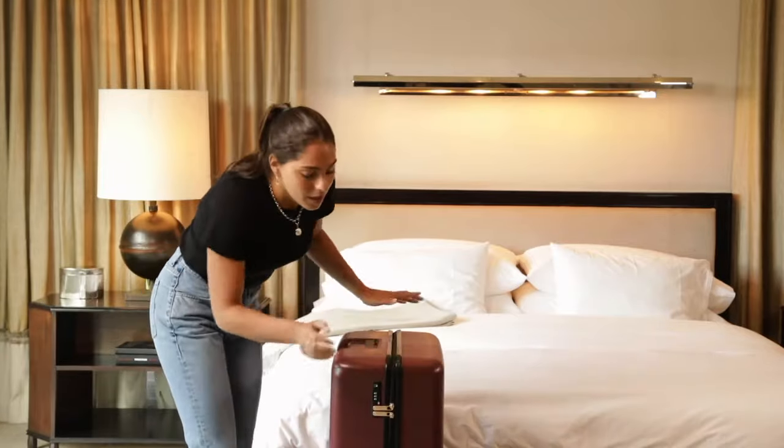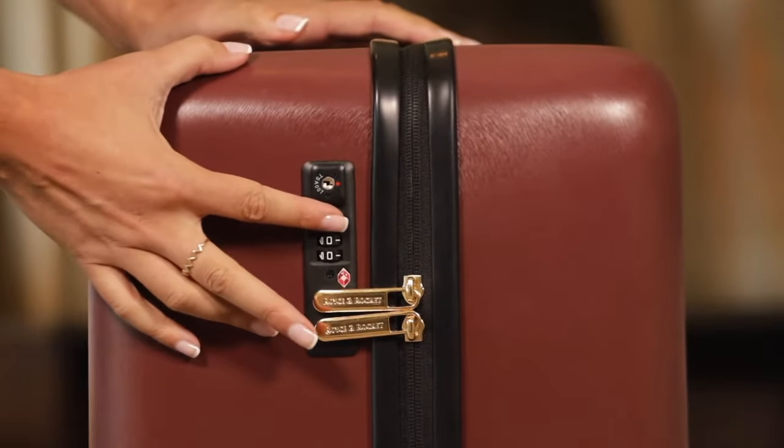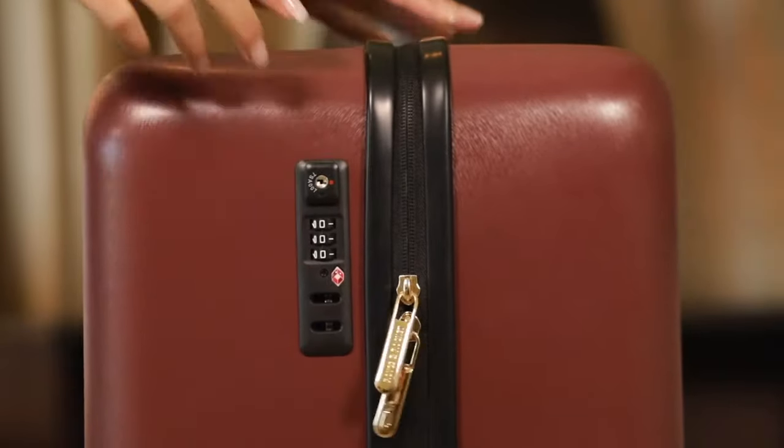First, we unlock. The code is 000. You can reset this using the instructions in the pamphlet. Press this down and we are in.